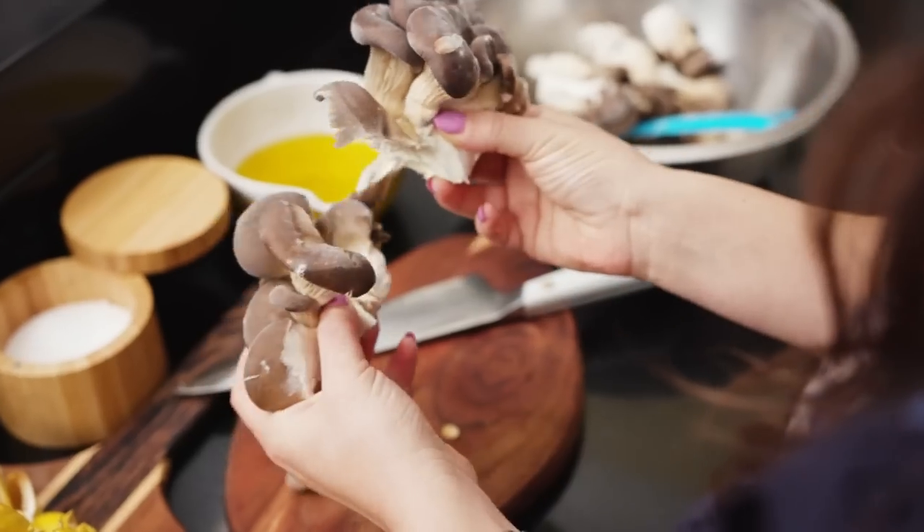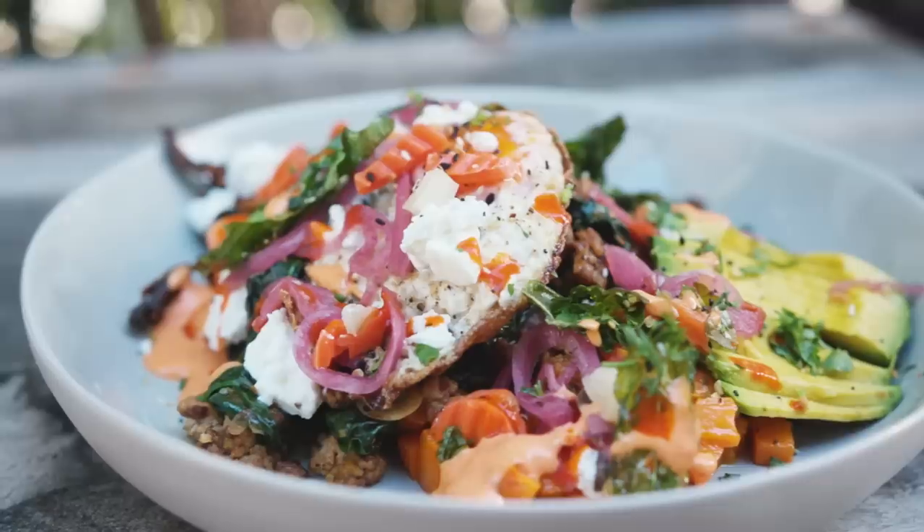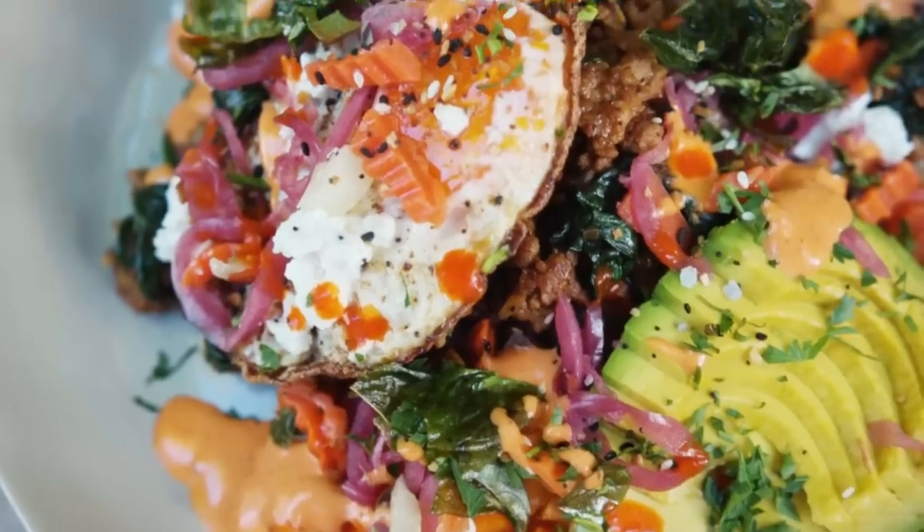Hi, I'm Sammy Udell, private chef to Priyanka Chopra Jonas, Nick Jonas, and 2 Chainz. And today, I'm going to be making Priyanka's Fuego Fried Egg Bowl, a dish I would make for Pri just about every week.